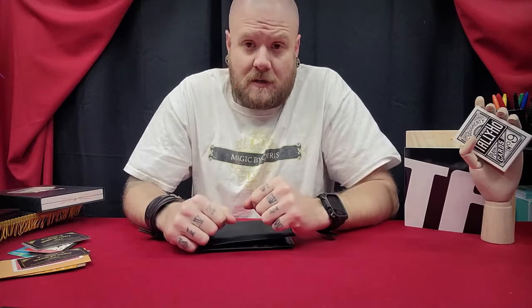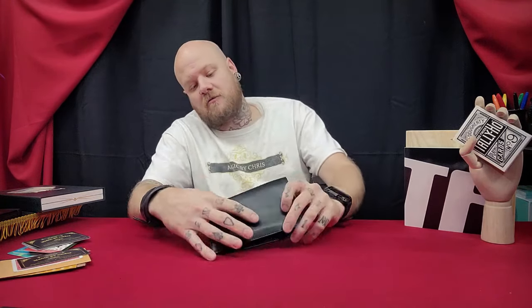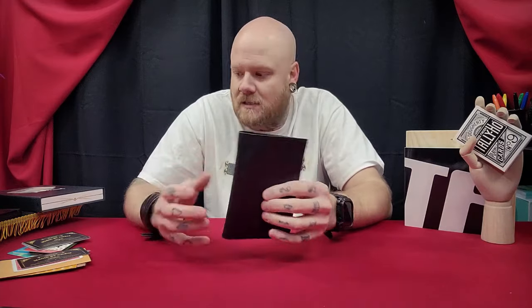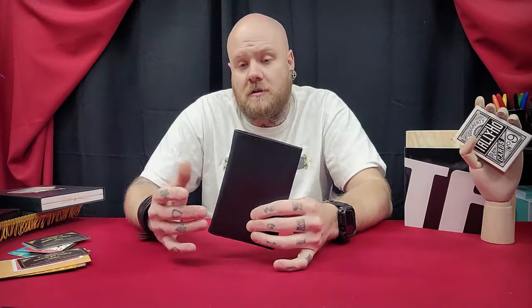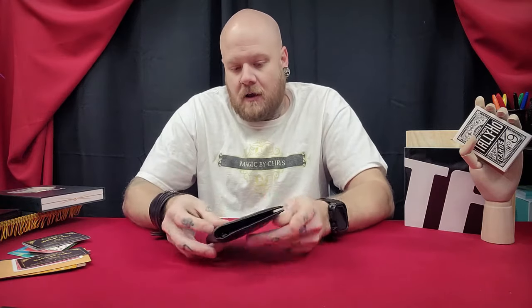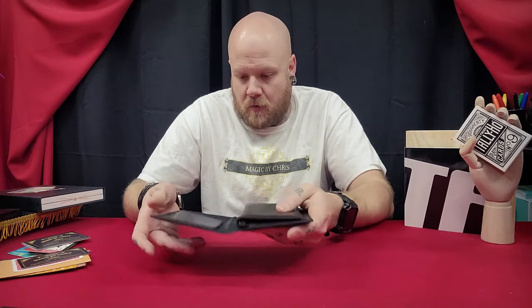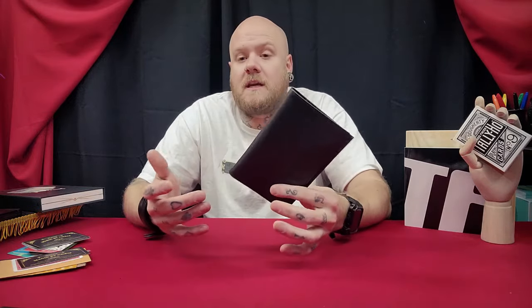It doesn't get much better than that. Next we'll talk about the tutorial, which I think is unreal. Nick Lacoppo is your instructor throughout this project. You're going to learn how the wallet works, the loading system, and then you're going to learn three really good routines. The first routine is a named card to wallet — your participant can name any card and that is the card that ends up inside the innermost wallet in the zipper compartment. That's your basic, most standard routine with this wallet.